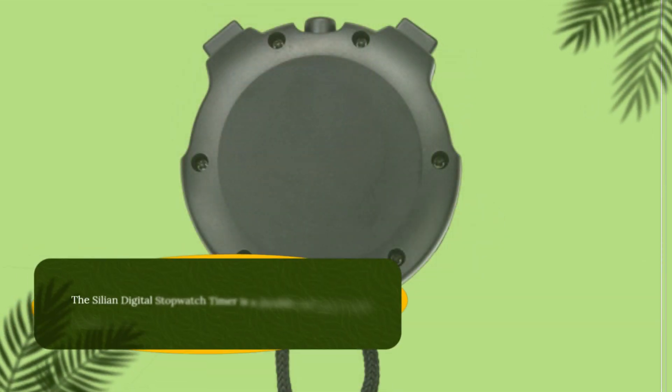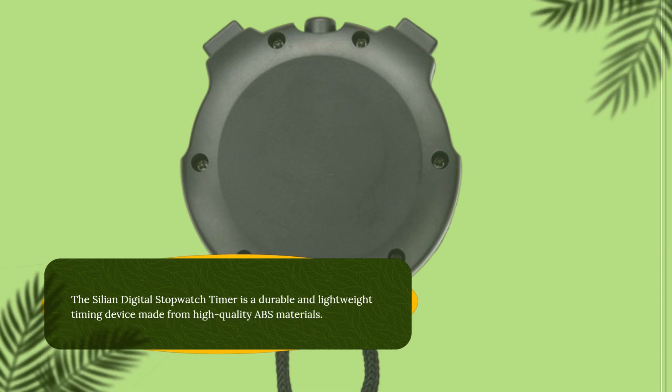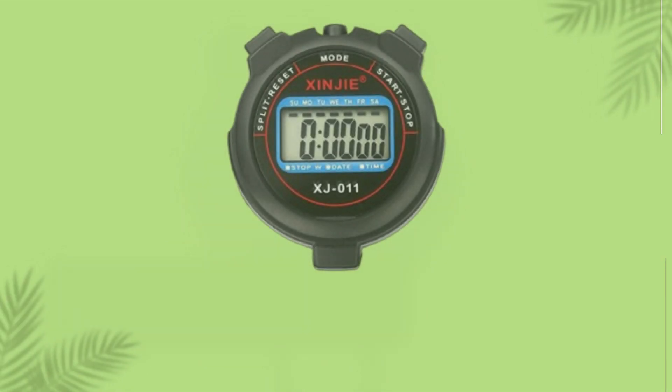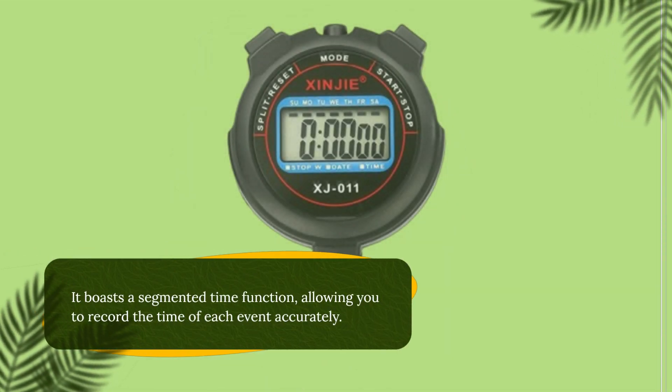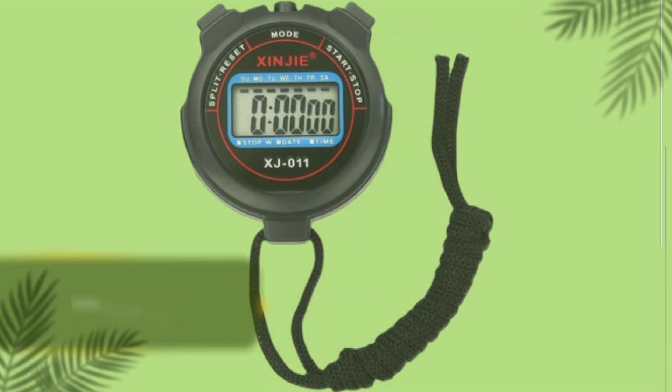The Cilion Digital Stopwatch Timer is a durable and lightweight timing device made from high-quality ABS materials. It boasts a segmented time function, allowing you to record the time of each event accurately.